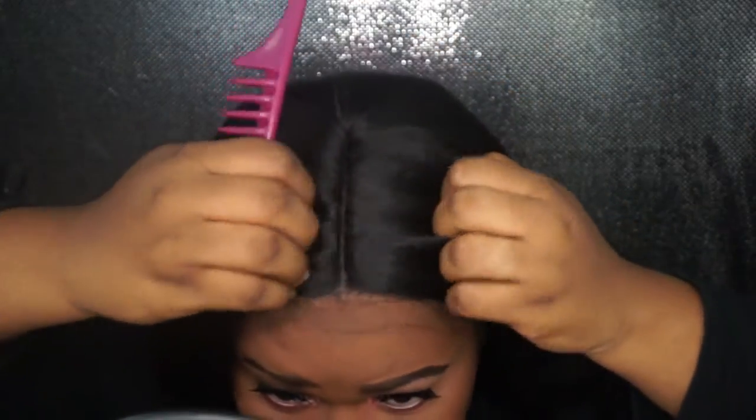It is hard lace. So this is the part with me not doing anything to it. I'm actually not going to do anything to this wig because I am giving this wig away.